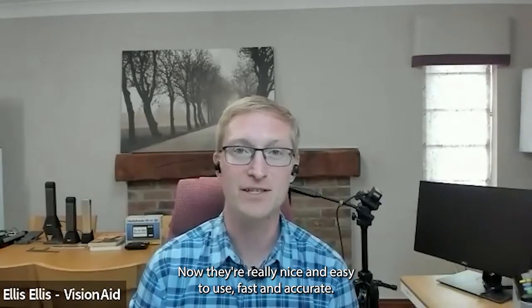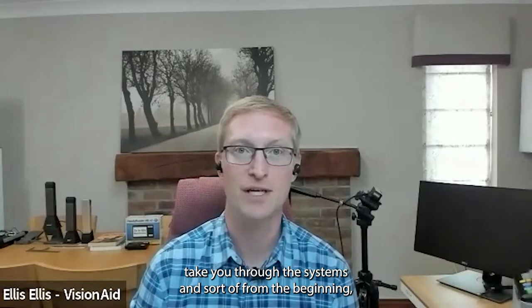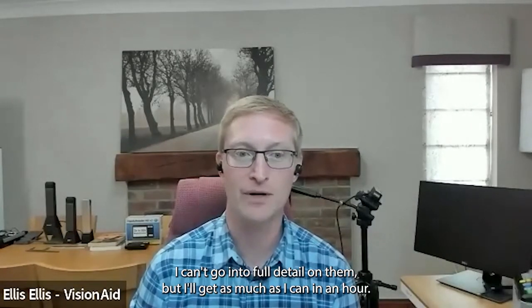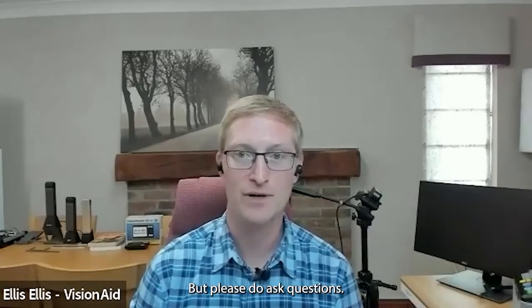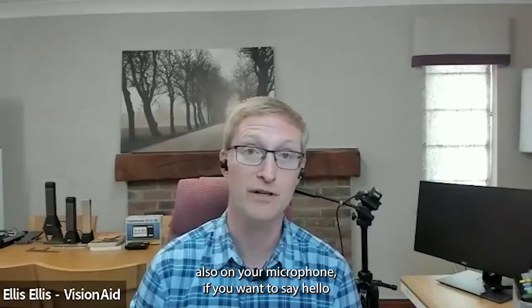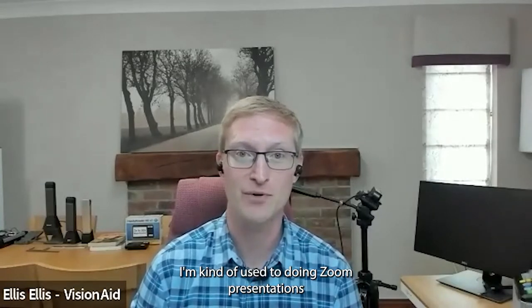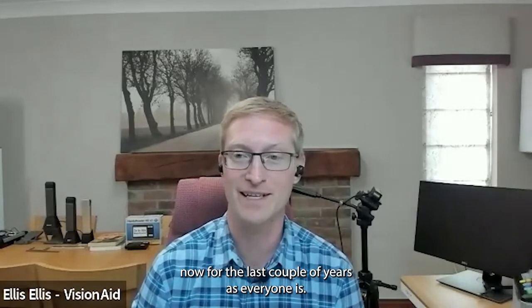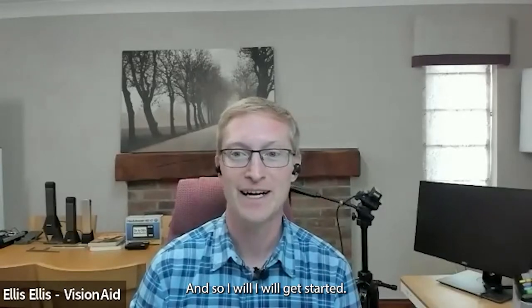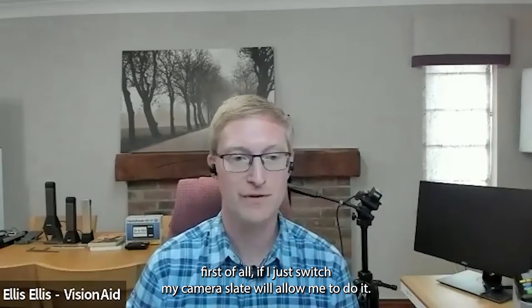They're really nice and easy to use, fast and accurate, and I'm just going to take you through the systems from the beginning. I can't go into full detail on them but I'll get as much as I can in an hour. Please do ask questions — Kate is saying in the chat feel free to do that, or unmute your microphone if you want to say hello.